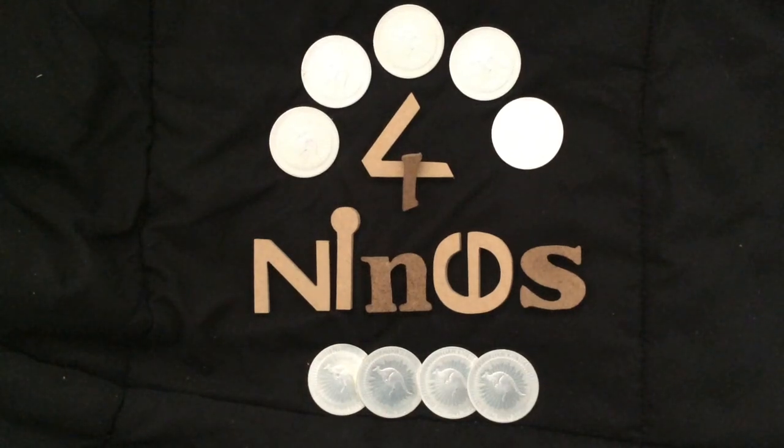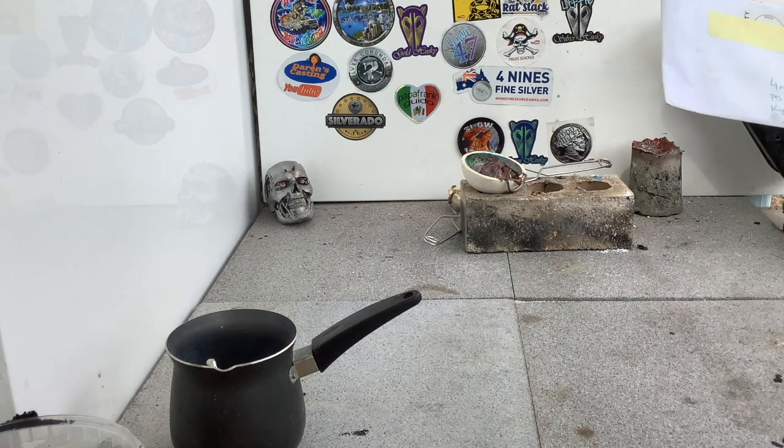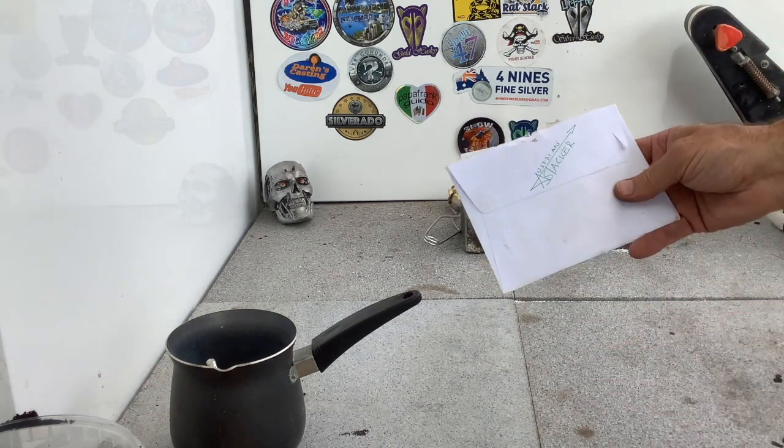G'day YouTube, Fourninesfinesilver here. I just wanted to start off the day by letting you know that I got some mail from a really good mate, Austrian Stacker.